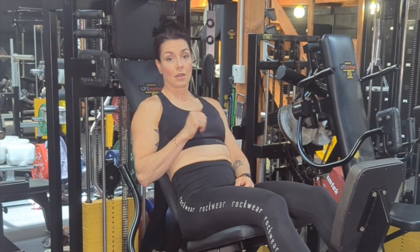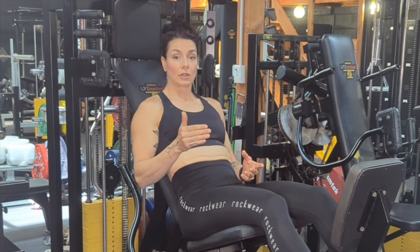Once your seat is in the correct position, ensure that you have selected the correct weight for your pec deck. Although this is a double machine, there is only one weight stack. So if you're on two different weights for these exercises, you will need to change the weight in between.